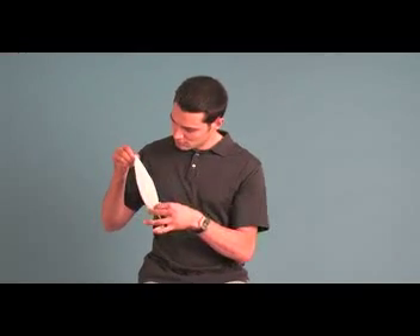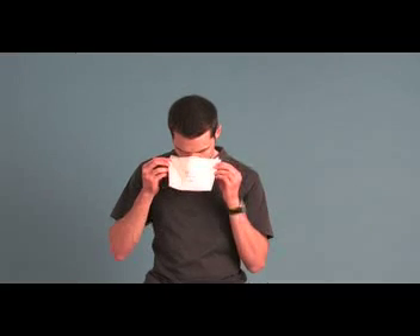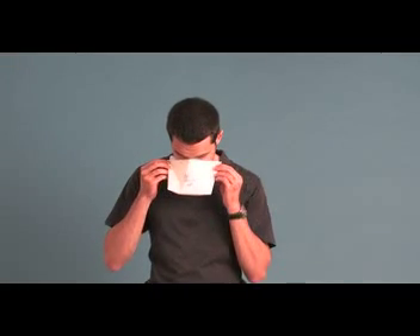Remove the top release liner by pulling at the tab so that the adhesive is exposed. Using the top center alignment fold as a guide, place the respirator over the bridge of your nose, below your eye sockets.